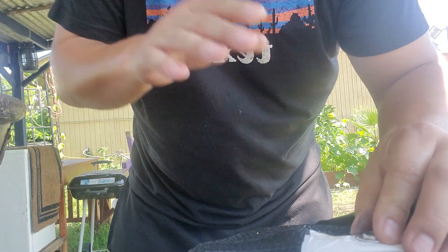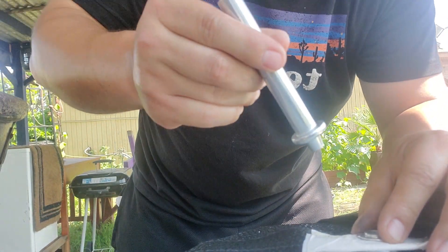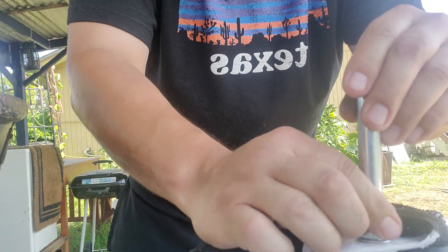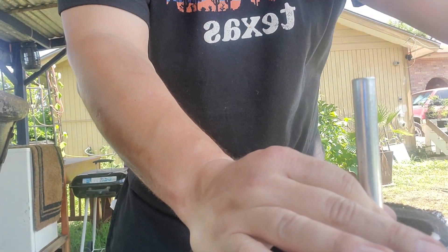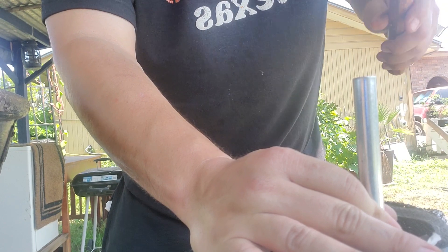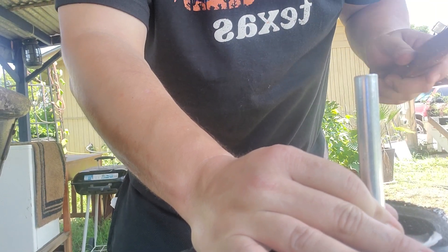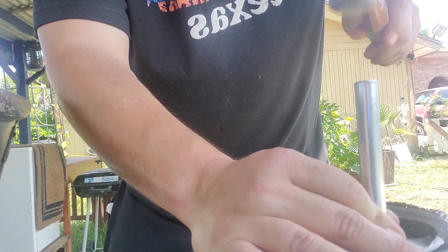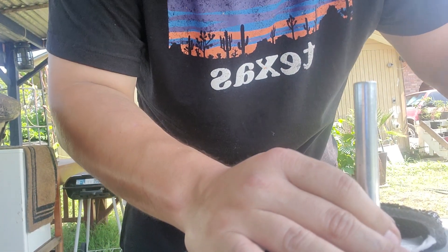Then you've also got this that comes with it — put that right in your hole, hold it down, and give it some taps. You don't want to tap too hard because then you're going to end up breaking it through. Just a few good taps. You know when it's solid.